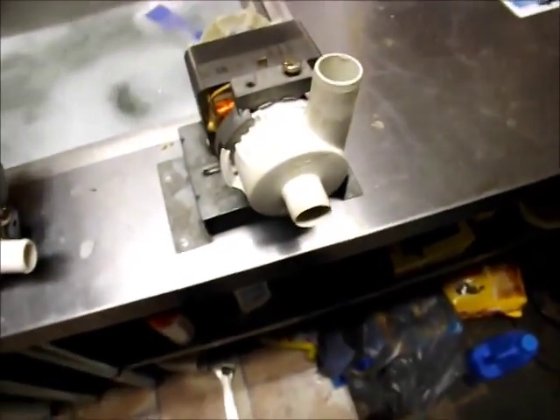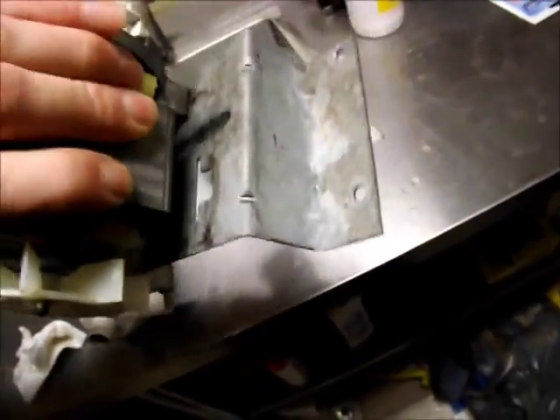I just thought you guys might appreciate this as an industrial pump. The bracket's sort of neither here nor there, but the pump itself is superb — it's a very nice pump.